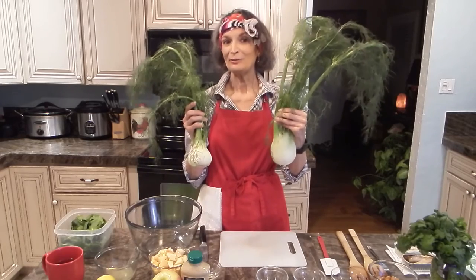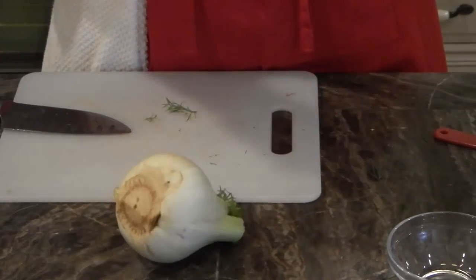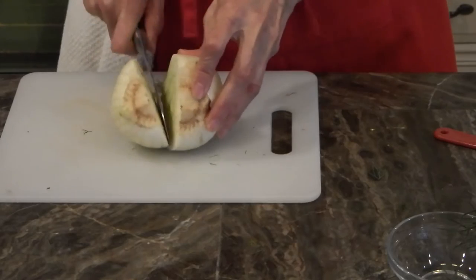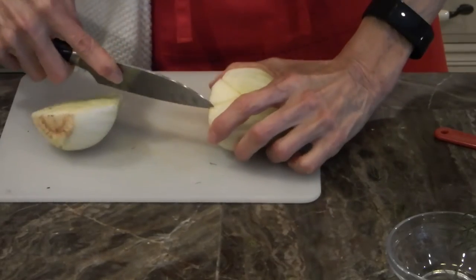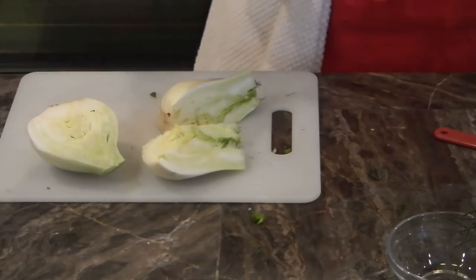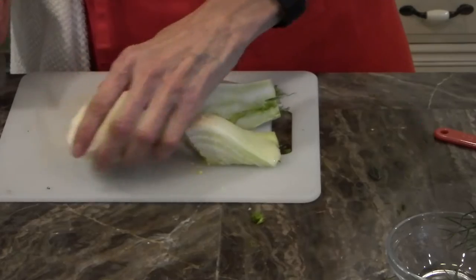Let's get on with the recipe and I'm going to show you just one tip I learned about cutting fennel. We can start by chopping these fronds but we don't throw them away — I'll tell you why in just a minute. This center portion is kind of hard so we need to remove it. We're going to make a triangle cut to remove it, and then trim and get rid of the rough stuff on the bottom.